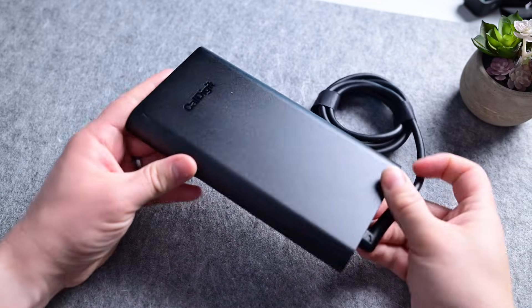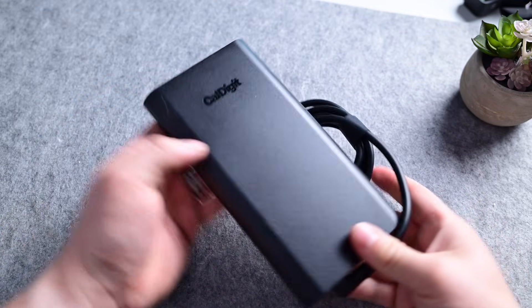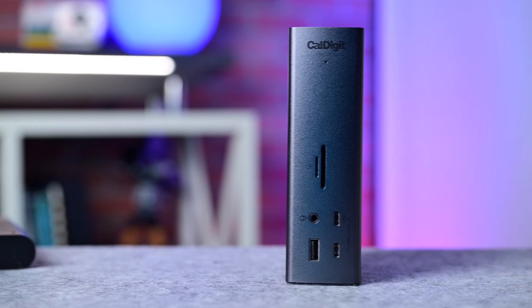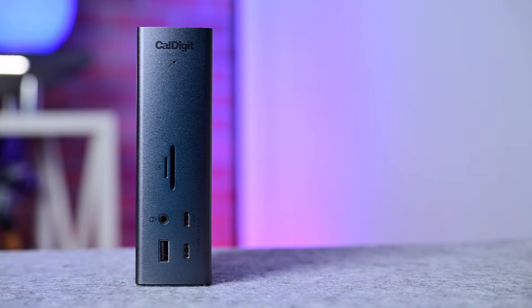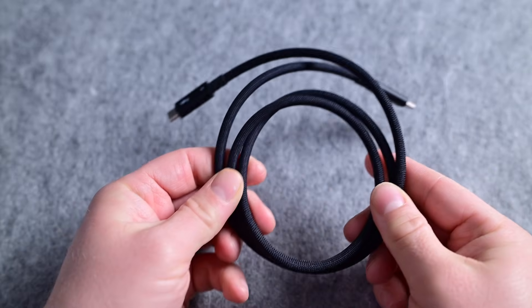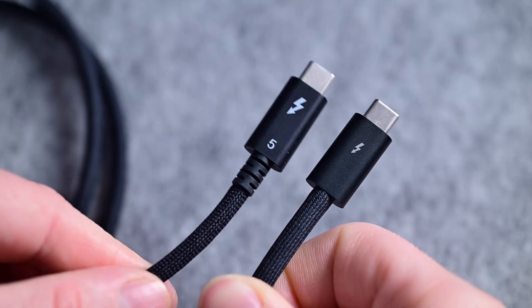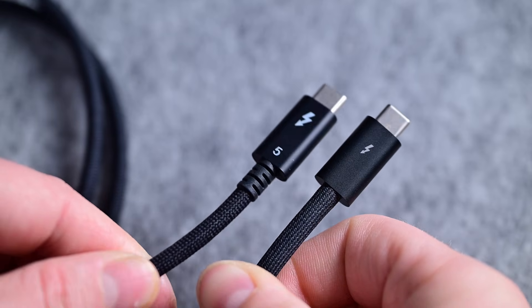It has an external 330-watt power supply, which I never love, but it does make it easier to store. Putting the power supply into the hub will greatly increase the size and heat, so it makes sense to offload it. I kind of like the space gray color — it matches the MacBook Pros really well. CalDigit also includes a braided Thunderbolt 5 cable, very similar in quality to Apple's, though Apple has metal ends while CalDigit's are still plastic.